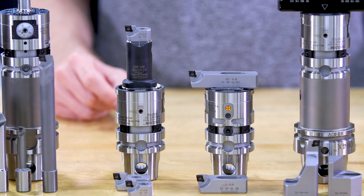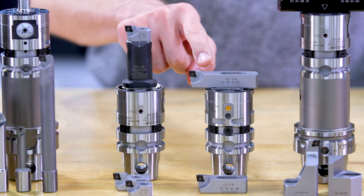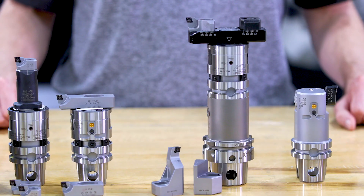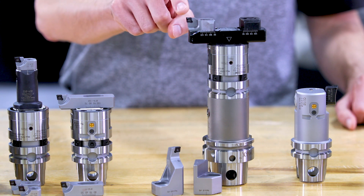For the next larger diameter range, use the extension, or mount the insert holder straight to the eBore Universal boring head. For holes up to 152 millimeters, use the coolant connector and add the bridge with the insert holders and counterweights.